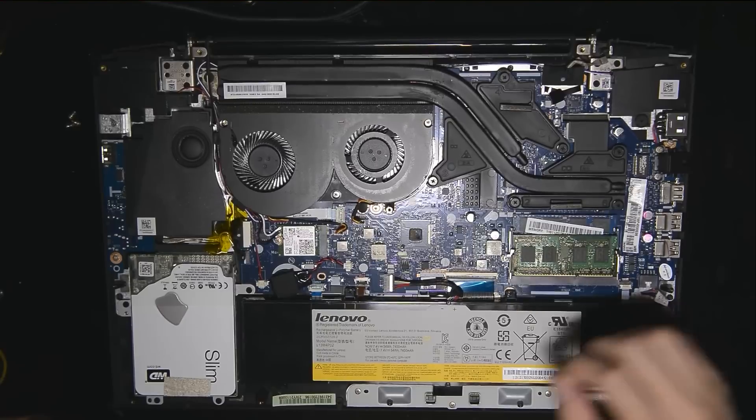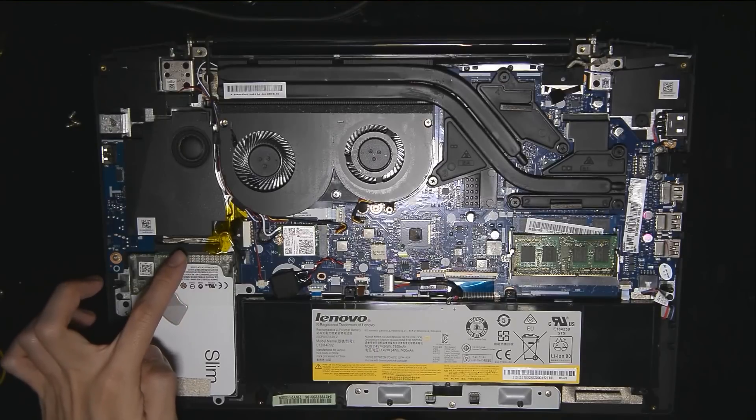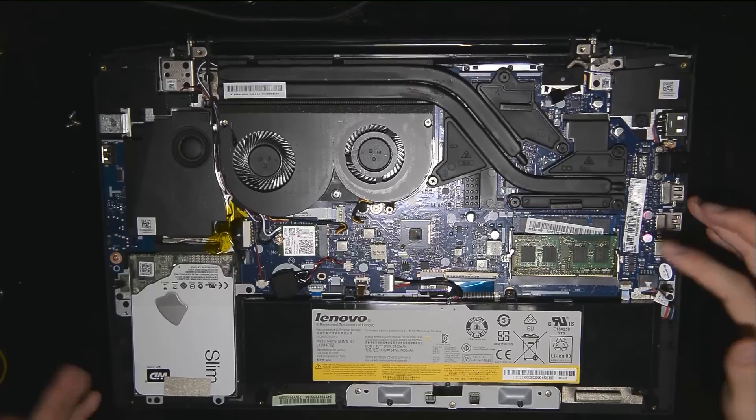Very simply, if you're going to take off the hard drive, you take off the screws over here — you can see the screws here — unscrew them, and then you can lift it up. Then of course the connector here, you slowly push it out to take out the hard drive. You just do the same thing in reverse for your own hard drive or SSD, whichever.